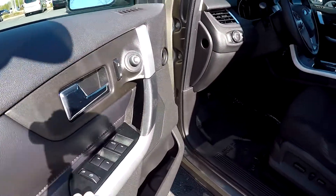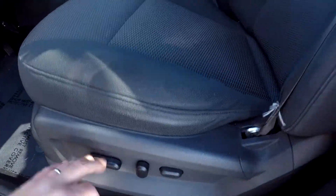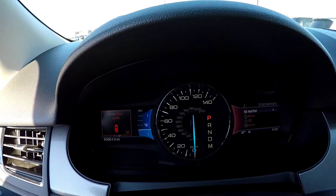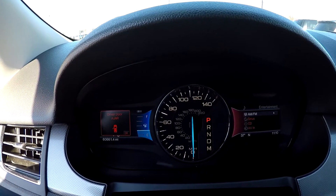Inside the Edge, you're gonna have full power windows and locks, full power driver's seat, and it's gonna be black cloth seating. 60,661 is your current mileage.